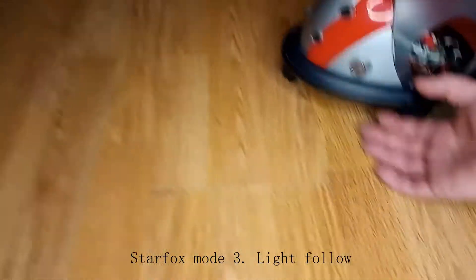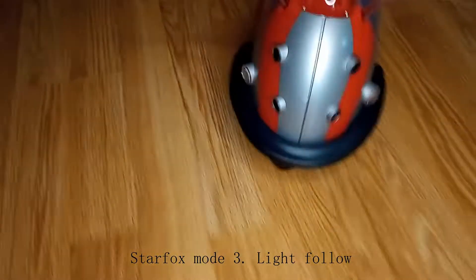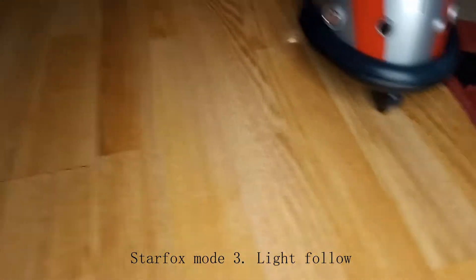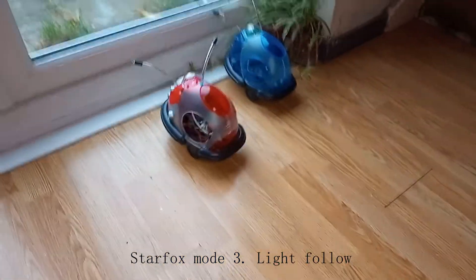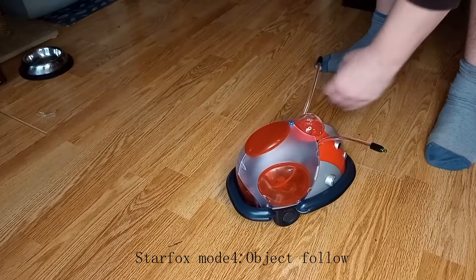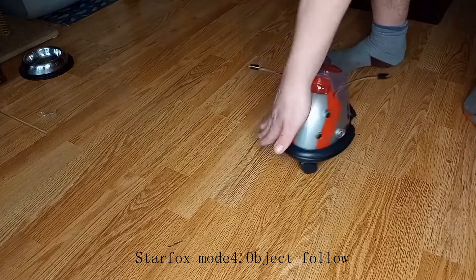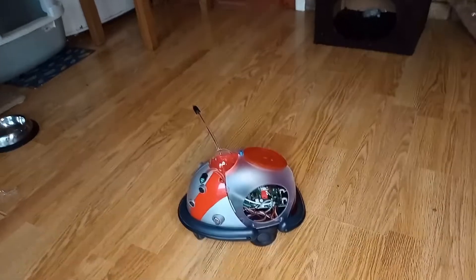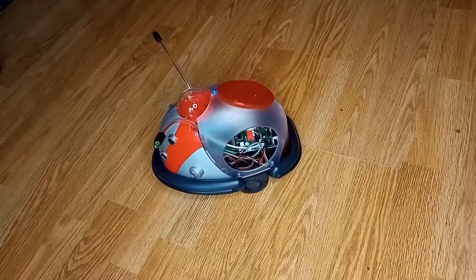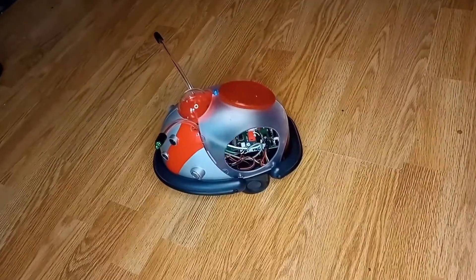We're testing the light follow mode to see if it follows the tripod camera light — and yes it does, no problem at all. It's actually going towards the light. So follow me mode does work. I need to change the potentiometers, as those obviously change how twitchy everything is. I'll need to find some instructions online and get working on that.